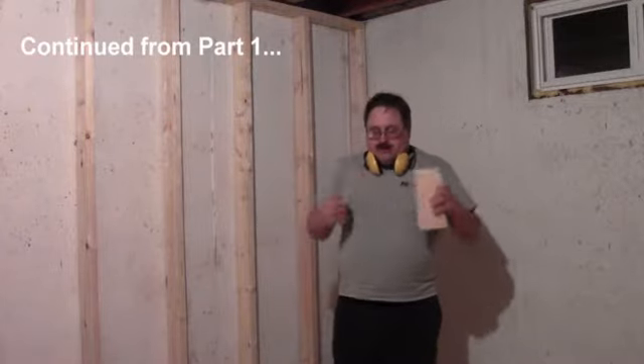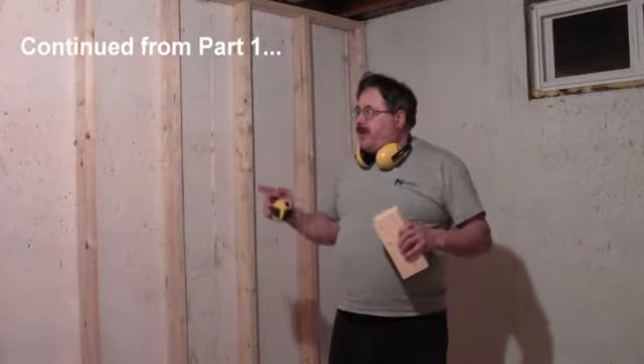Backyard Builder here. We're back again. I just wanted to give you a quick little tip here for figuring out how long to make your wall studs.